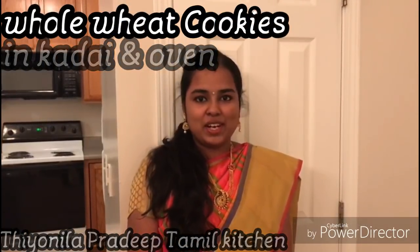Hello friends, welcome to Theonila Pradip Kitchen. Let's see how to use the cookies in the pan.